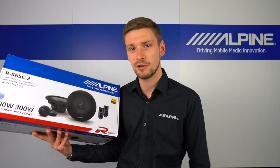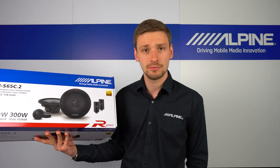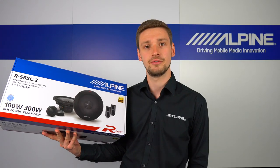With 300 watts power and 100 watts RMS, these speakers really do sound incredibly detailed even at high volumes. Please check them out at your Alpine stockist or visit the links below for more detailed information. Thank you for watching.